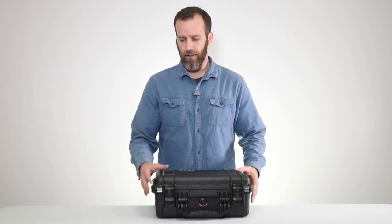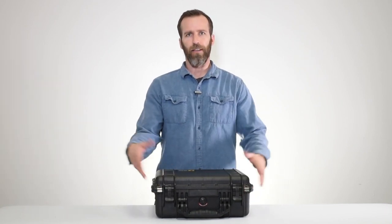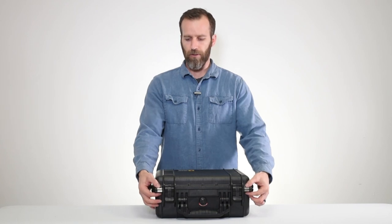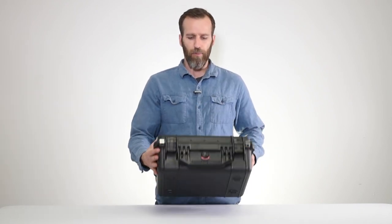You've got two holes up front for padlocks. There is actually a TSA lock available for these cases — the Pelican 1506 TSA — we'll link it below. It'll fit this case and all the Pelican cases. The padlock area is also covered by stainless steel hardware, which is nice to keep it protected.